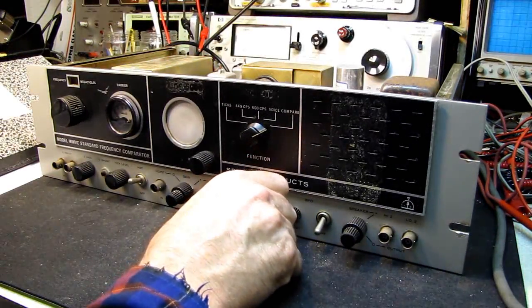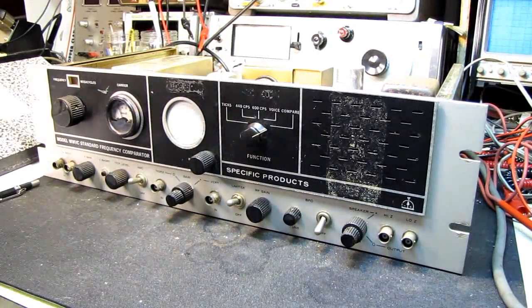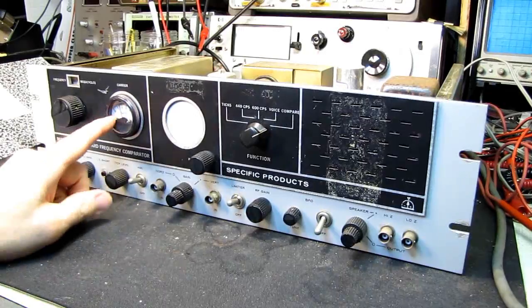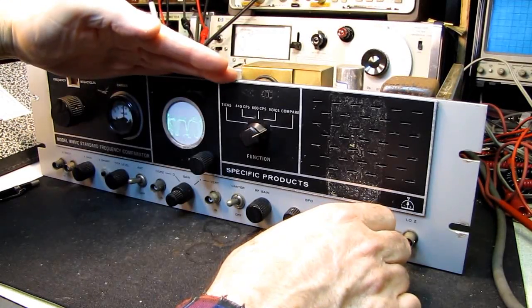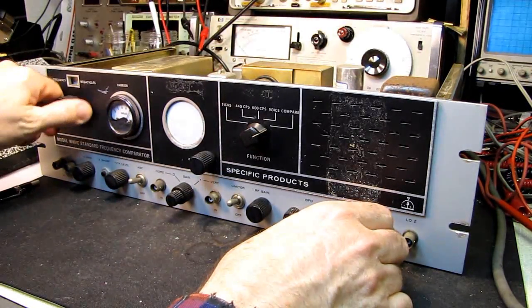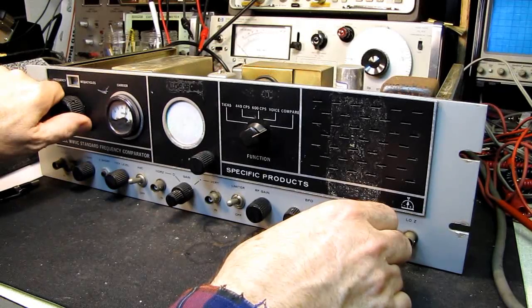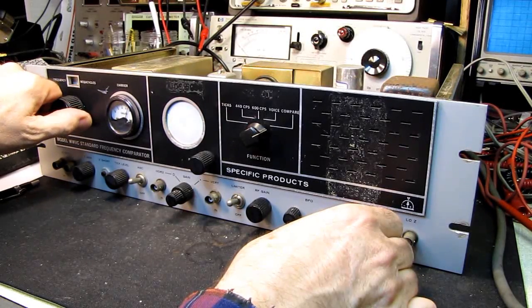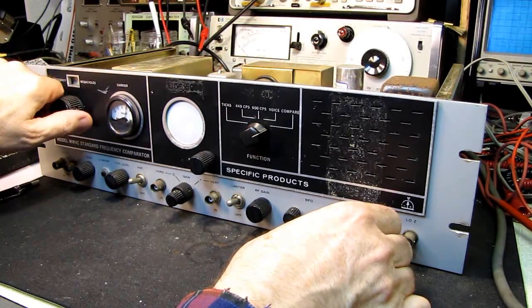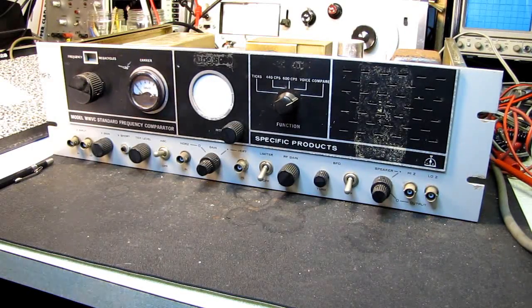We'll turn it on and let it warm up. You can see the carrier meter coming up. The CRT is working, the scope is working. That's 5 megahertz... that's 10... there's a carrier... 15, 20, and 25.